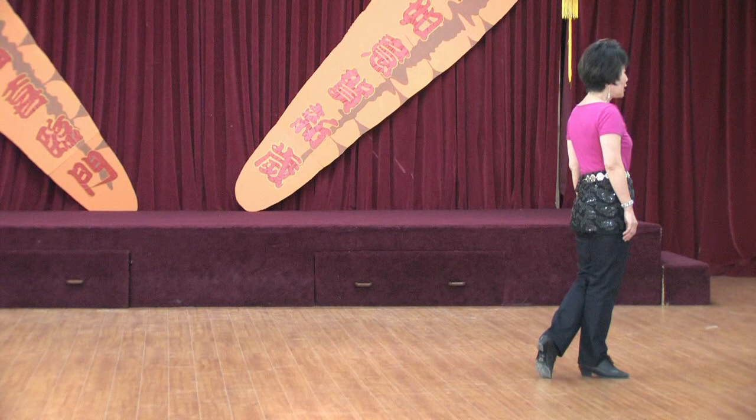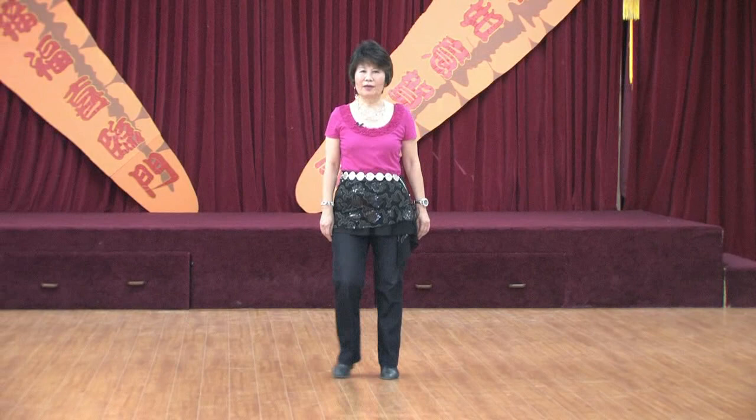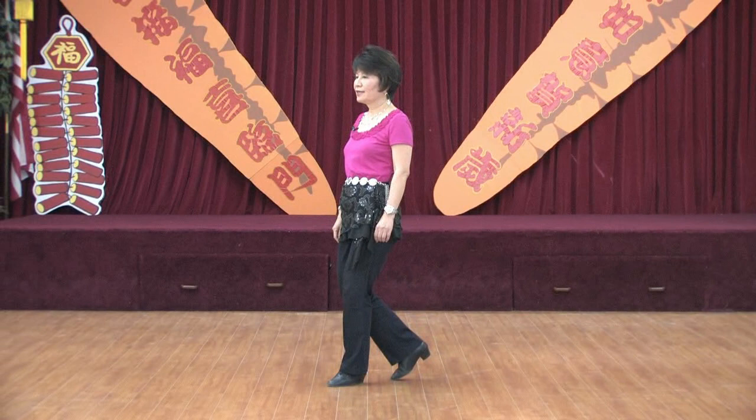Section five: shuffle back, toe back, quarter turn to your right. One and two, three, four. Ball step right side and five, rock recover back, facing the right diagonal. Six, seven, eight. Your weight is on the left.